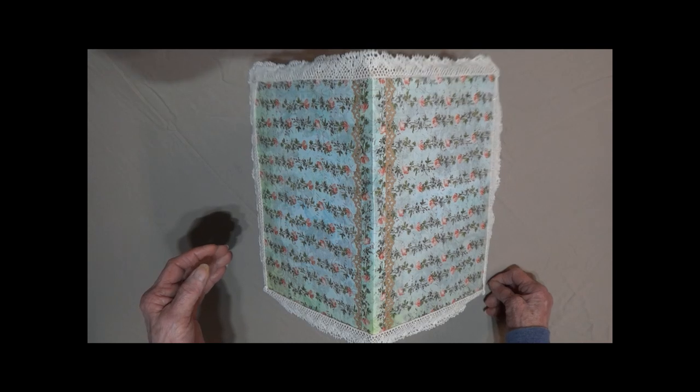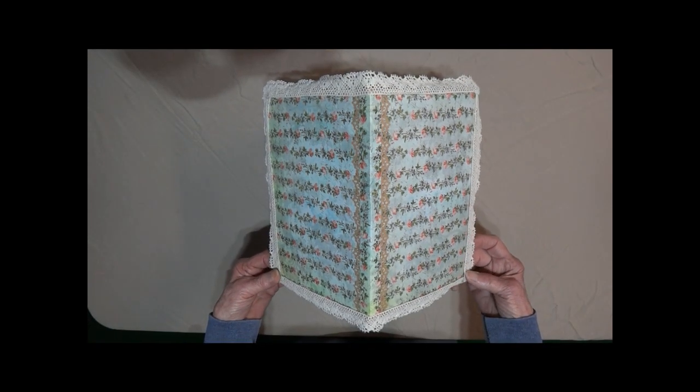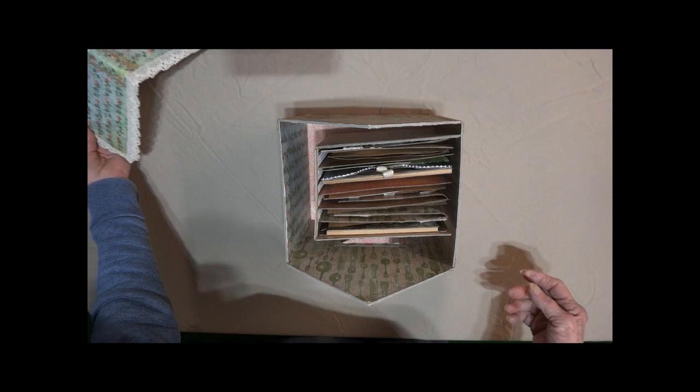This is Linda from KC Creations taking you on a tour of the Country Store journal holder. What you're looking at now is the roof, and I'm going to remove it so I can flip it around so you can see the different things. Remove its journal.